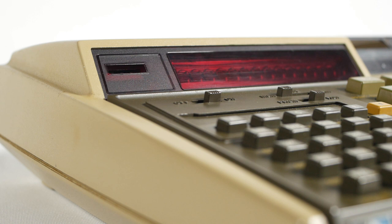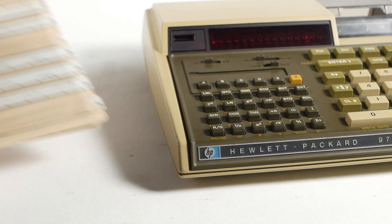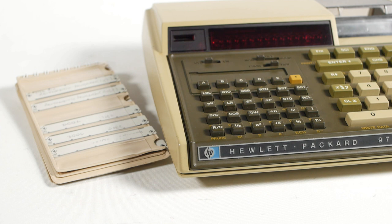The HP97 only has volatile memory — when you turn it off, your program or stored data is lost. The solution is little magnetic cards that pass through this slot on the front and out of the back of the machine. I didn't have any of those, so I went to fairly great expense to get some. When they arrived, not unsurprisingly, the rubber drive tyre on the card reader had decomposed. So the next task was to strip the card reader down and replace the drive tyre.